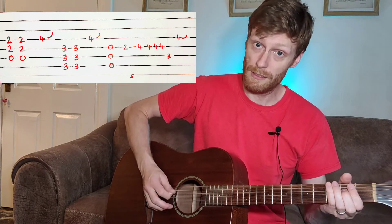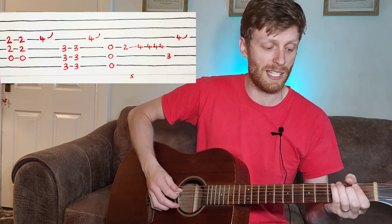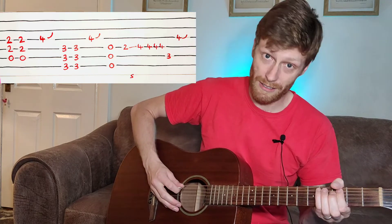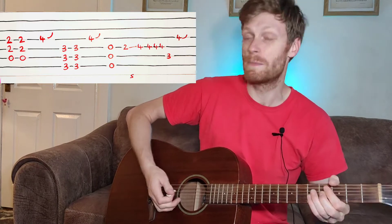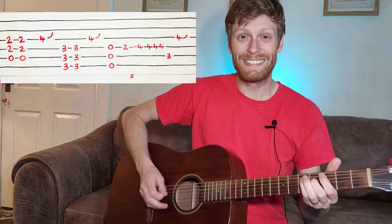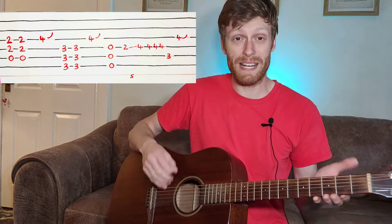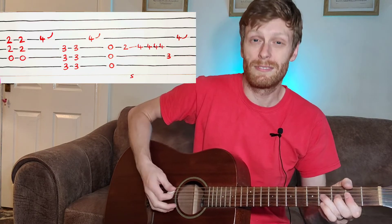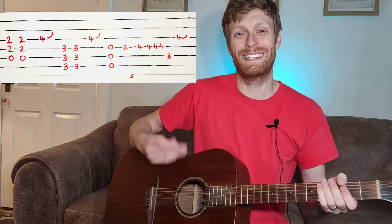The last bit of the chorus: you've got your slide, play a few times on that fourth fret on the D string, once on the A string at the third fret, and then continue. Practice that over and over again. The bend can be a bit tricky if you're new to it, but you'll get it.